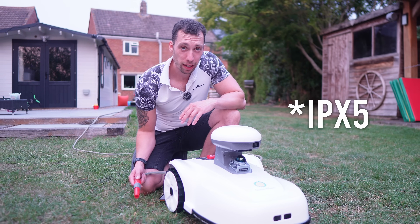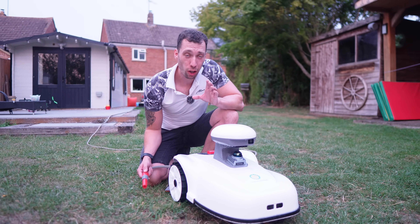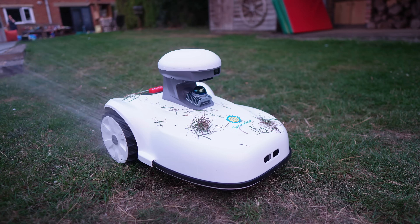The Blix is also IPX waterproof, so if it's getting a little dirty you can just hose it down or jet wash it to keep it clean.